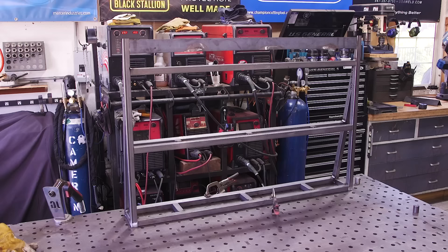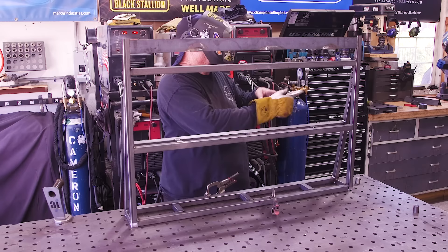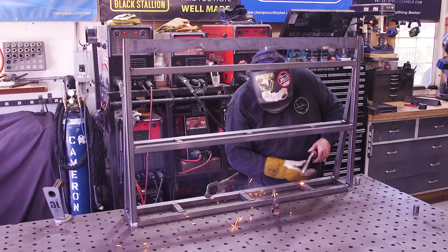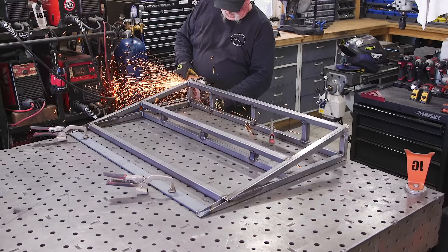There are over a hundred welds on this thing — it doesn't look like it but there are. Just when you think you've got them all there's always one you missed. This happened to me on so many projects — you look over everything, say 'yep got them all,' and then there'll be one more. With all the welding done, it's just a flap disc to clean up the welds that are sticking out where the sheet metal is going. I want everything sitting nice and flat and flush on the square tube.